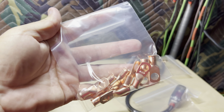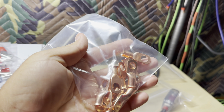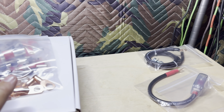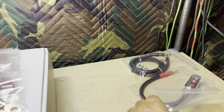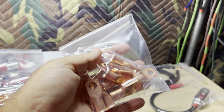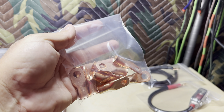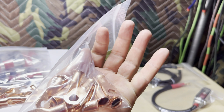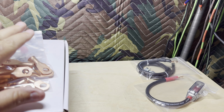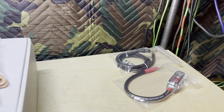I also sell copper lugs — all copper, four gauge, fits standard and oversized four gauge like Sky High and all the bigger stuff. Same with zeros. These are nice lugs as well, all copper, fits standard and oversized one AWG. They'll also fit two AWG welding cable.